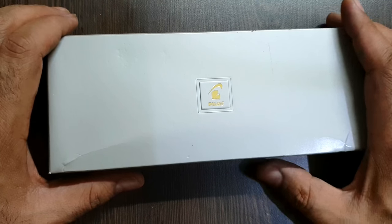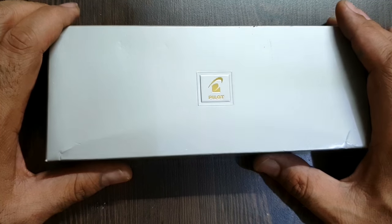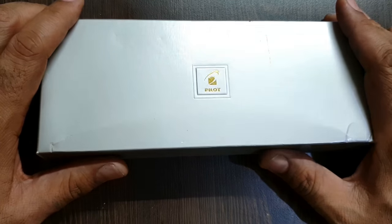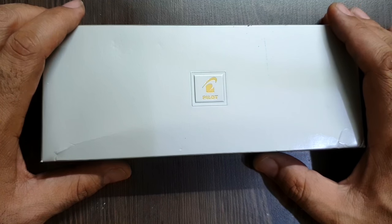Hi friends, welcome to Dr. FountainPens. I received a request to review a pen from Pilot some time back, and this was kind of a grail pen for a few, if I may say. The pen is the Pilot Custom 823.